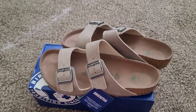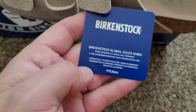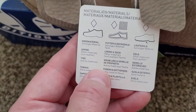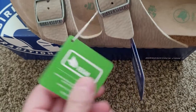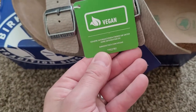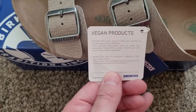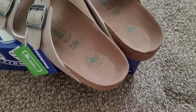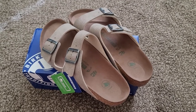I wanted something I could wear that was more in the tan/taupe neutral color range as opposed to black, and that's what these were. The little hanging tag gives you some basic information about them — it's not even in English, but the other side tells you what they're made of. There's also a vegan tag so people know these are a vegan product; if that's important to you, great, if not, to each their own.